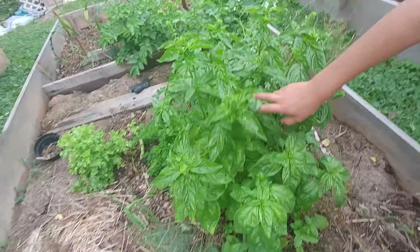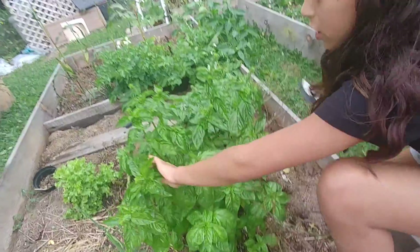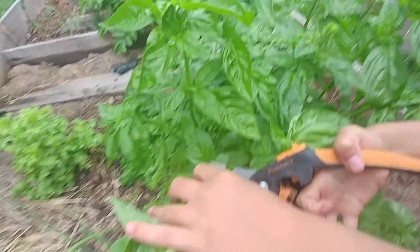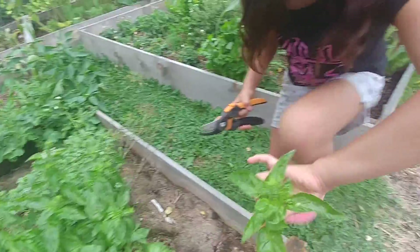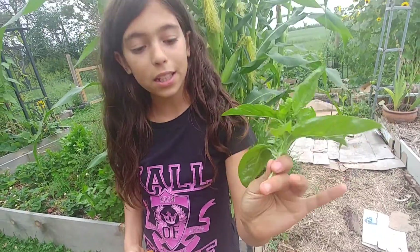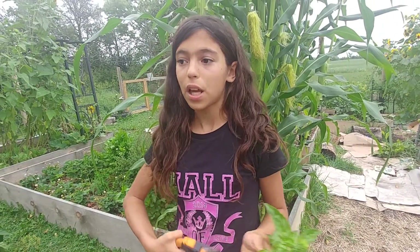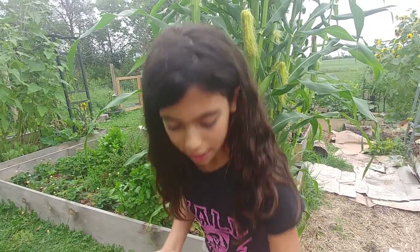Here we have some basil. I'm going to show you how to pick it. You need to make sure that there are leaves underneath, and then you pick right there. And because it's pretty long, you can start a new plant by putting it in water — it will grow long roots and then you can plant it. That's how you can make more plants of basil, also known as propagating.